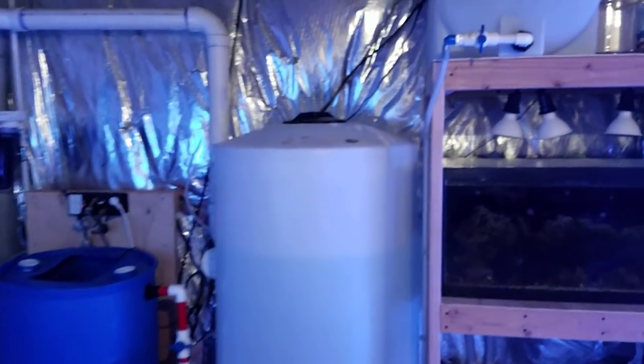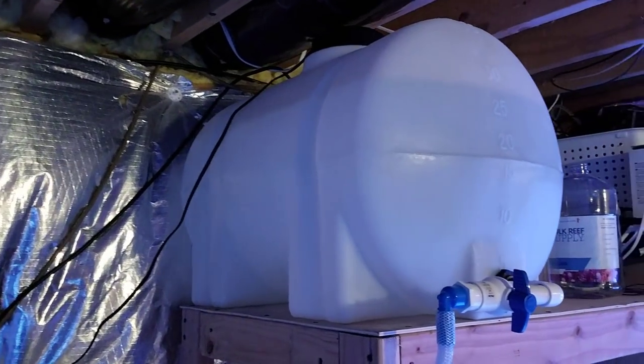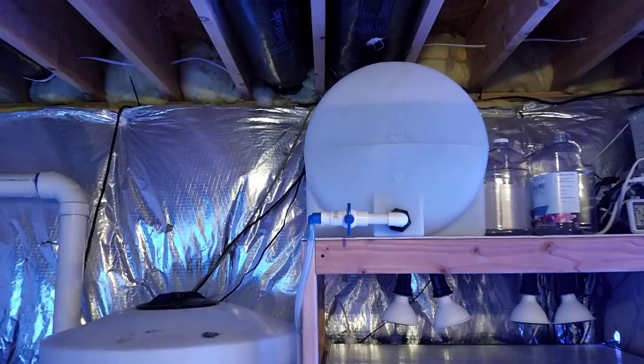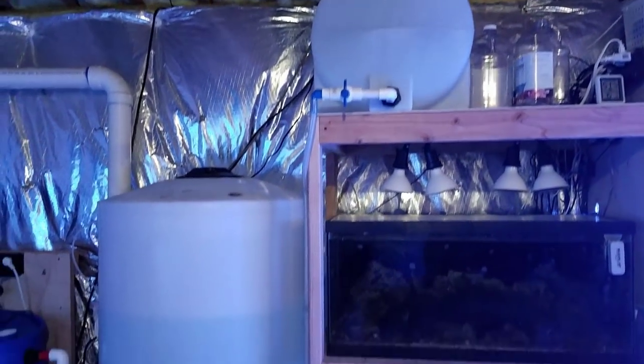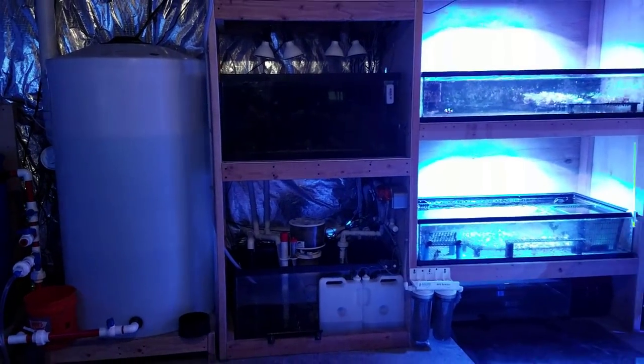I needed something that could hold just saltwater for the frag tank. I have a pump in there that just kicks on every few hours to mix the salt around. It's not heated and basically it goes down into the sump when needed. So why would I need to have saltwater storage?